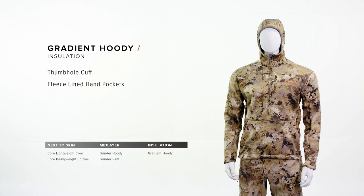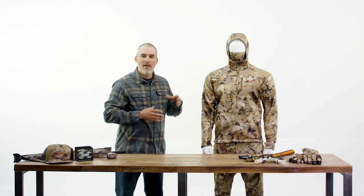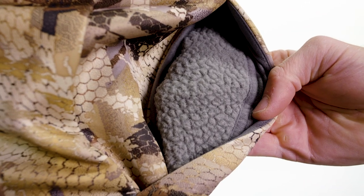The Gradient hoodie is our most versatile insulation layer, designed around a high-loft Berber fleece with features like a fitted hood and a face mask for concealment. This piece works exceptionally well as an outer layer. It has DWR performance for additional protection and a Berber fleece lined pocket to keep your hands warm in the layout blind.